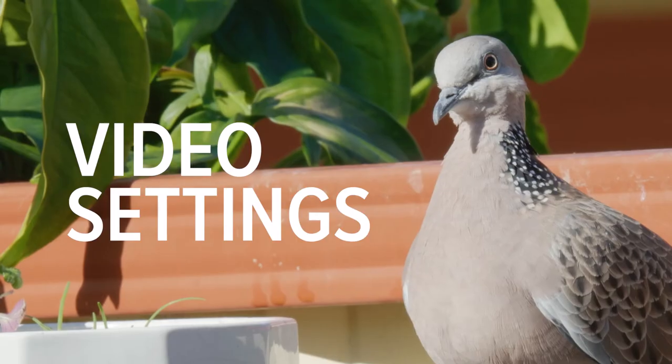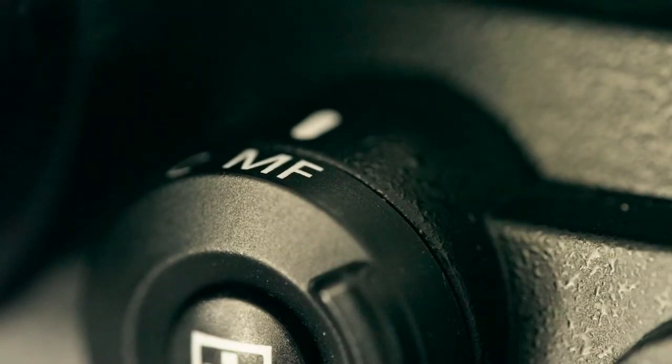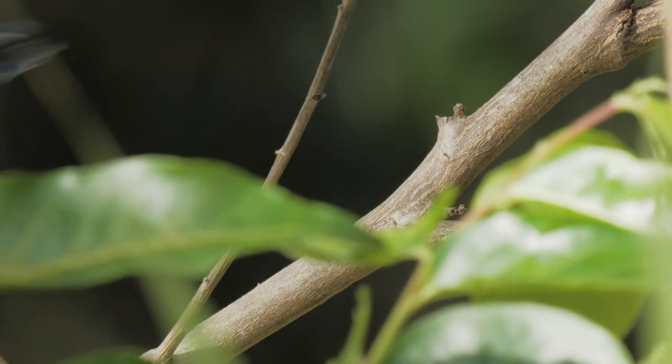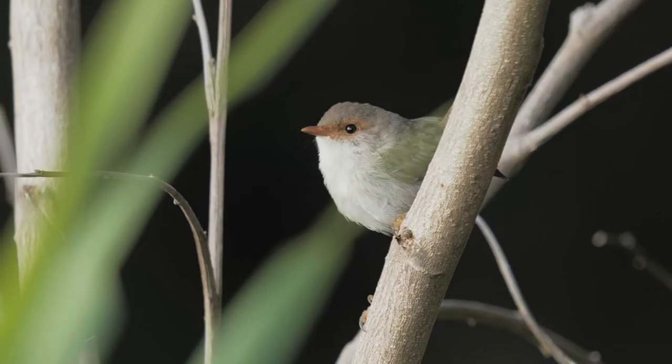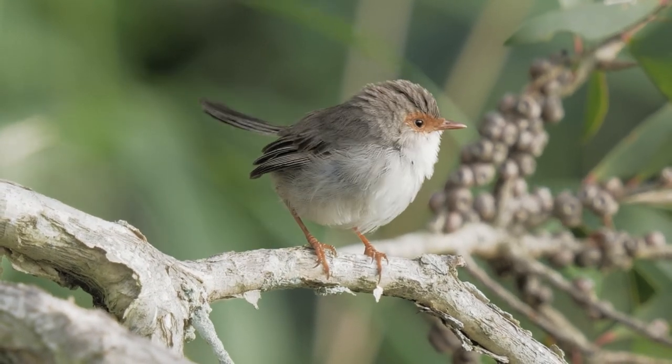Now let's get into video mode. I hope you are a patient person because autofocus in video mode is very frustrating. Much like photo mode, knowing the limitations and working around them can still produce great results, but you must always have your finger hovering over that manual focus switch. Autofocus for video is subpar, though it isn't as bad as the experts say. However, I would highly suggest getting used to shooting in manual focus. That said, about 80% of the footage I'm showing you was shot with autofocus, and the rest was manual focus.